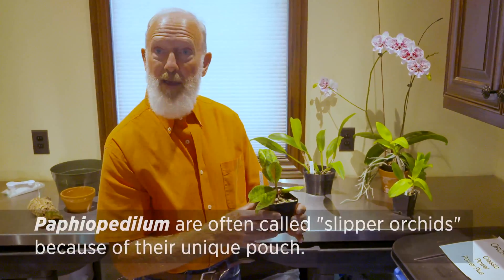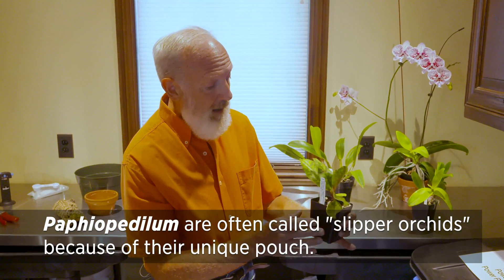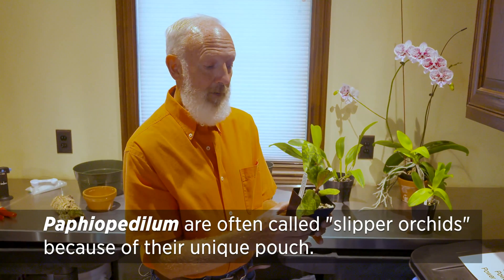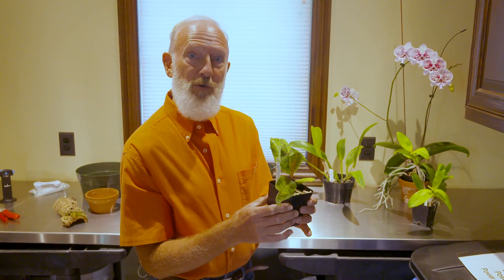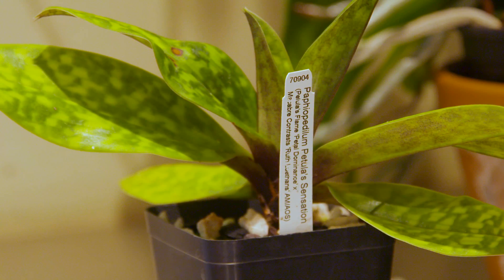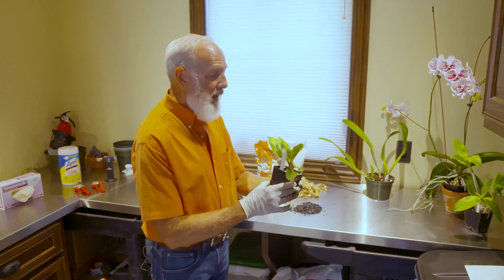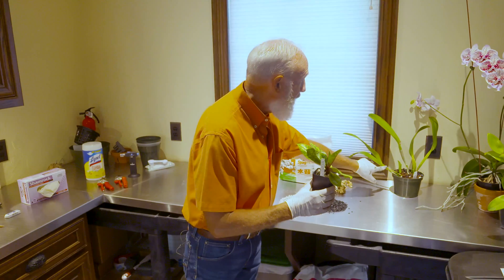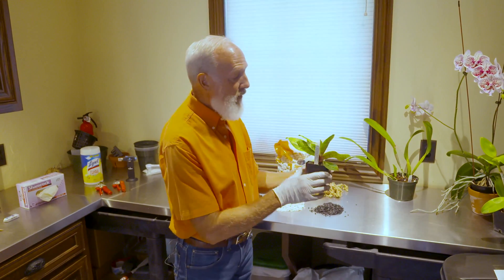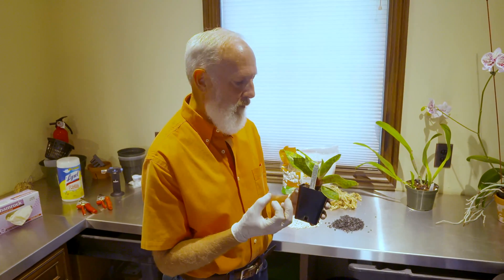Maybe you grow some Paphiopedalums. These are so well adapted to the low-light environment of the home. Interestingly, a Paphiopedalum really prefers to be repotted about every year and it will put out fresh root growth when that's done. With a Paphiopedalum, it does not have pseudobulbs the way the Cattleya does, so it doesn't have a moisture storage organ. It needs to stay a little bit more moist.